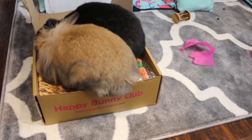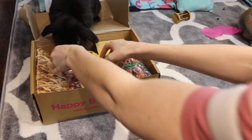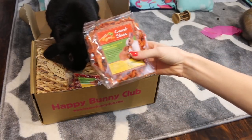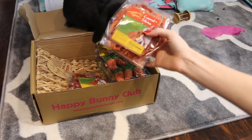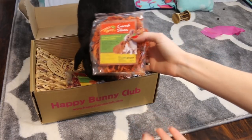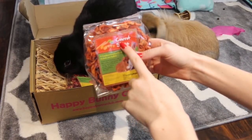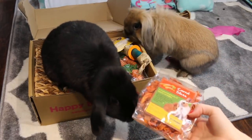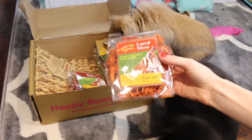Lola, how am I supposed to get anything out if you both are in the box? So the first thing that Lola is trying to pull out is these carrot slices. This is by a new brand that the Happy Bunny Club is using or partnering with, and it is the Healthy Hopper. These are just dried carrot slices, and the rabbits really want some. But these should always be an occasional treat for your rabbits.